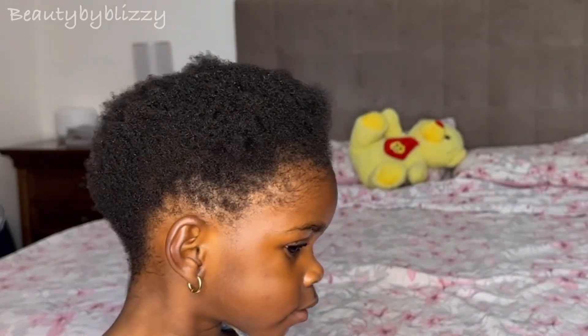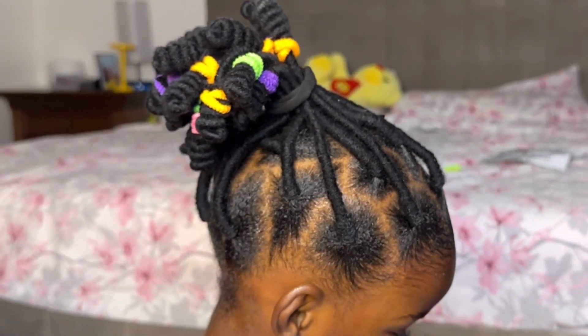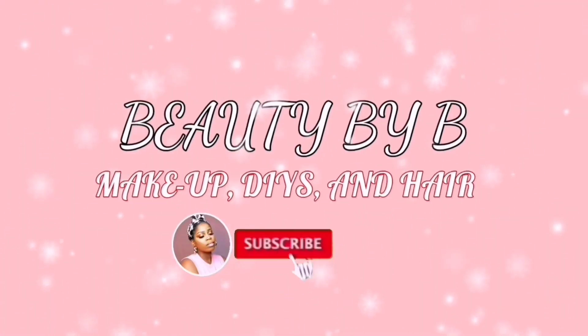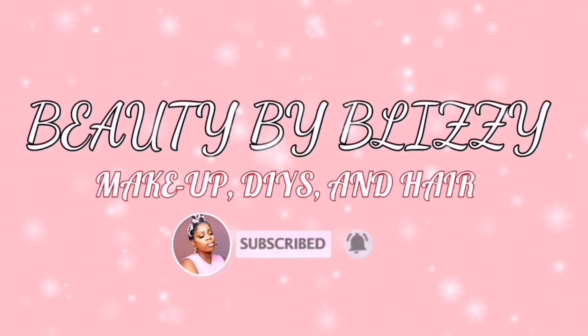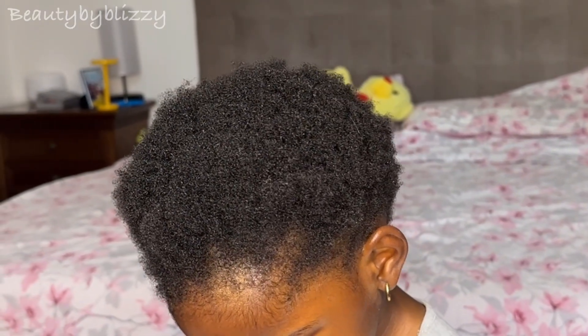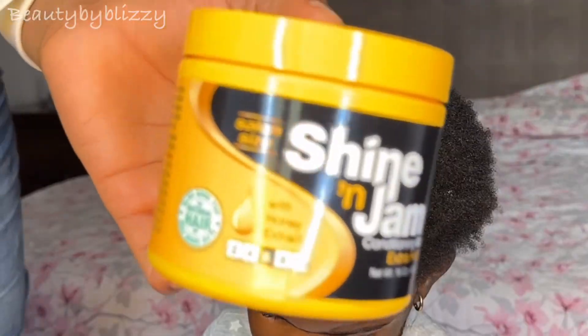In today's video I'll be showing you how I make this cute hairstyle for my daughter. If you want to see it, keep on watching. Welcome back to the channel — for the hair we are making today, I will show you the products I used.